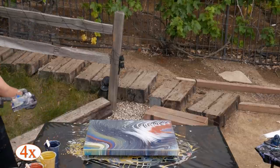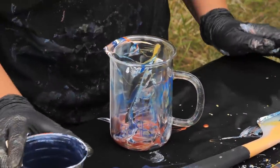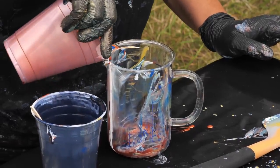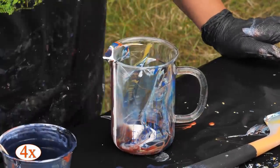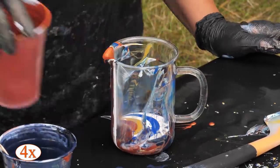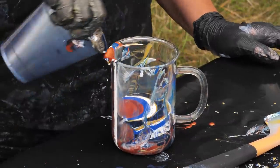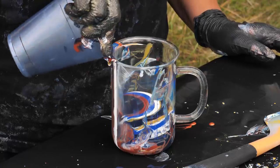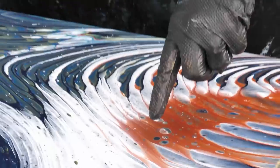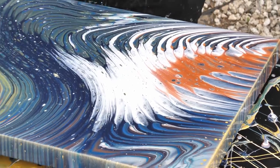I'm going to pour what's left in the cup out and start over. There's a little bit of copper in there - I'm going to put a little bit more copper in there, then the Payne's Gray. Since I already have paint on the canvas, I don't actually need 15 or 16 ounces anymore - I can probably get away with 12 ounces just fine. See all these cool little gold cells that are popping up - that's from the gold underneath.